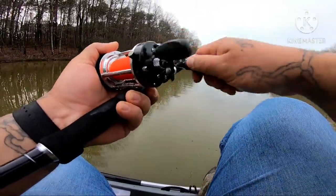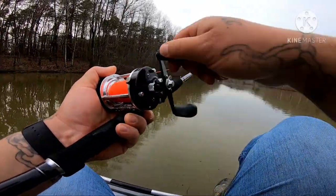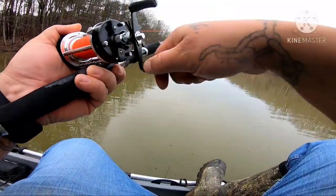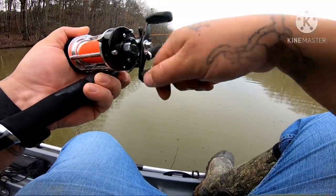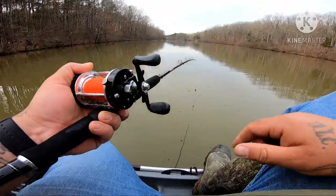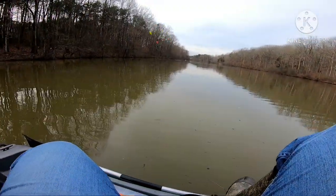I'm going to get it baited up, turn the clicker on, and drag this creek here. Well, it's more like a small little river, but technically the name of it is Creek — Little Alamance Creek. I'm going to put a piece of chicken on here and turn the clicker on, because I've only got two rod holders right now.